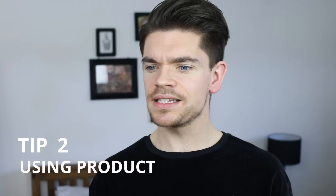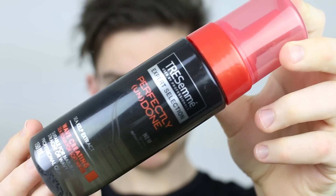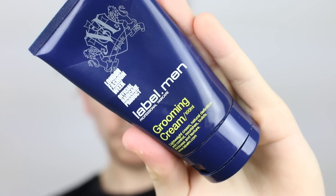Tip two is all about the product that you use in your hair for drying. I've seen loads of videos from other guides that say you've got to use a heat protection spray or a prep treatment or whatever, but actually guys, if you follow some of these steps, you shouldn't actually need this — but it will help to add a bit more style and definition, so I'm going to use a grooming cream.